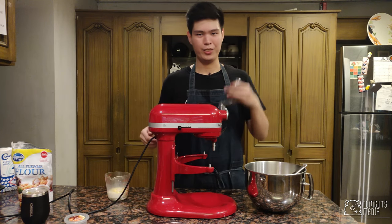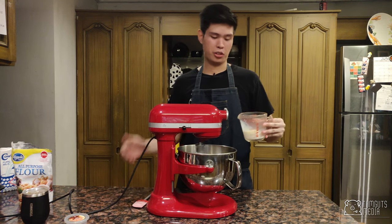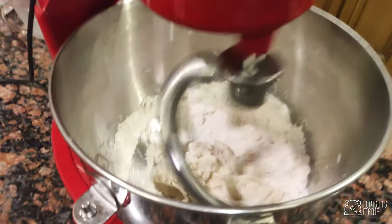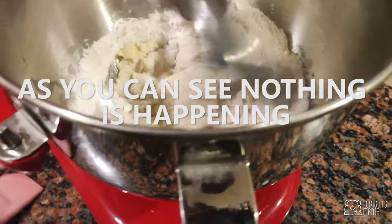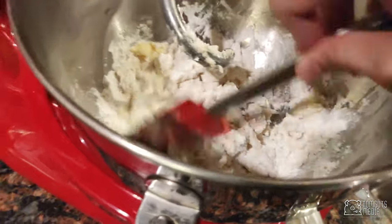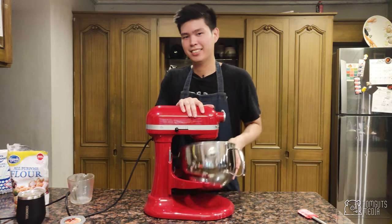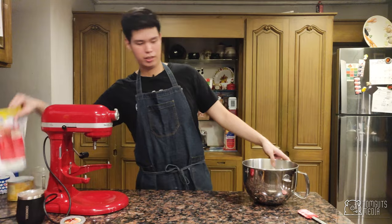We need a dough hook for this recipe. Add the milk and shortening mixture slowly so it incorporates into the flour. As you can see the flour and milk are mixing — I'll lower it down a little bit. Actually, my bad — this machine can't handle such a small amount of flour, so I've got to knead it by hand. I'm just going to show you how to do that.